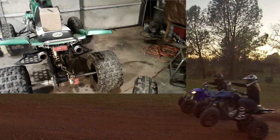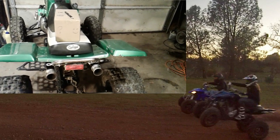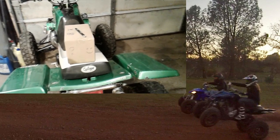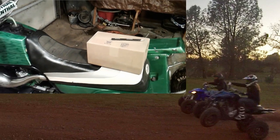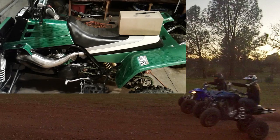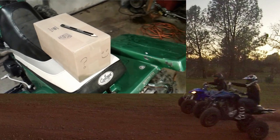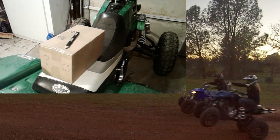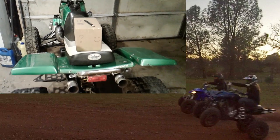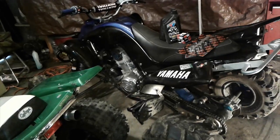Also got the Banshee sitting over here — it's gonna be next in line to be worked on. I have this little mystery box right here, the Banshee mystery box. It's got something pretty special inside — I can't wait to get it installed. I'm not gonna give it away yet, but inside that little mystery box is something pretty cool, something for the Banshee that I have not tried before, and I'm really excited about it.